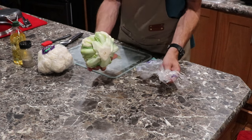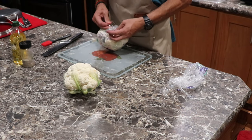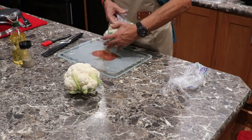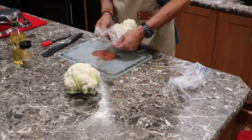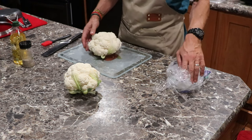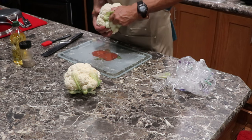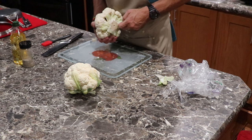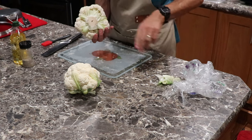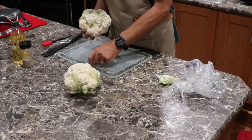So basically you get yourself a head of cauliflower. This is where it can get tricky, because if the cauliflower cuts good, you'll be good to go. If it doesn't, it gets crumbly — then we've got to wrap it in Reynolds wrap. I'm just going to start getting some of this stuff cleared off, get the leaves off.